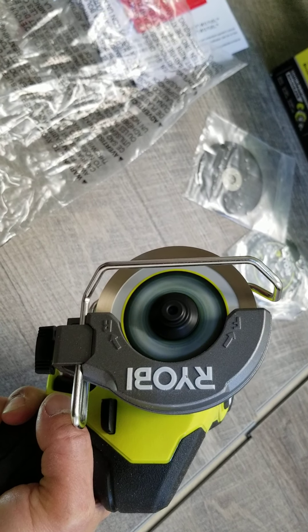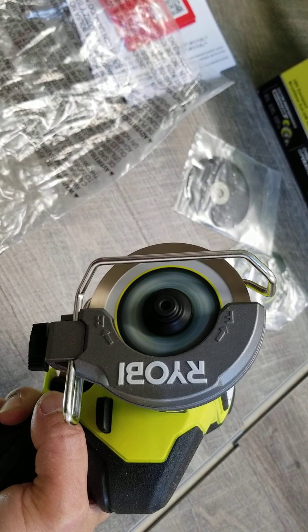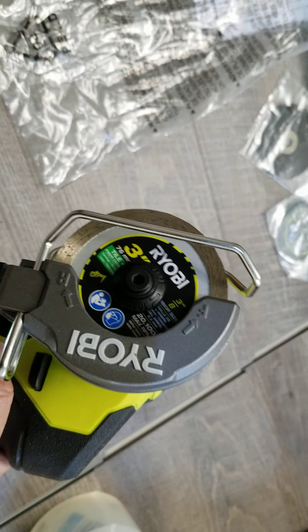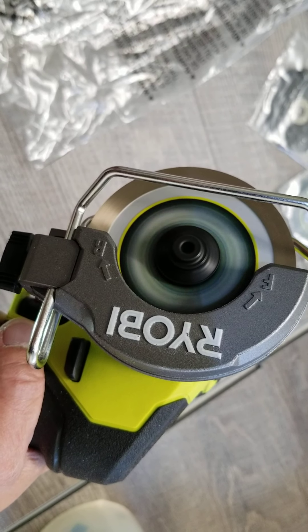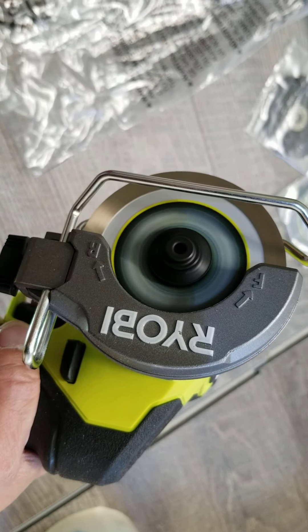Let me show you the variable speed dial. Counting through the settings: one, two, three, four, five, six, seven, eight, nine, ten, eleven... wait, I thought it had 13 speeds but it seems like there are even more than that. Testing again — it actually goes well past 13, getting to 17, 18... what?!